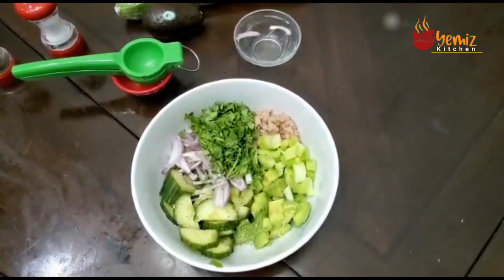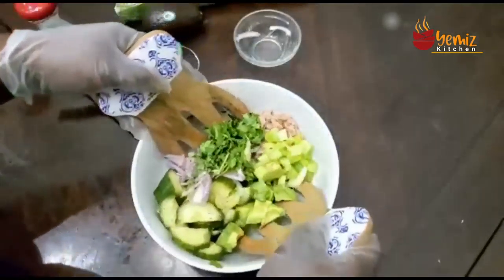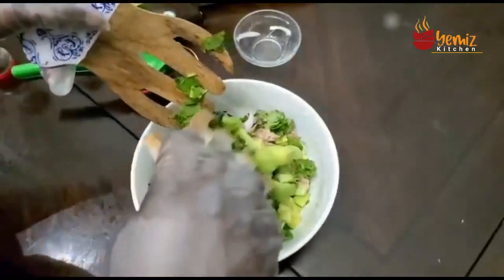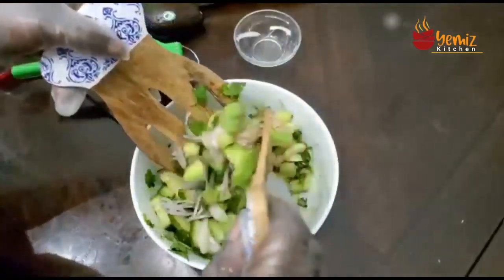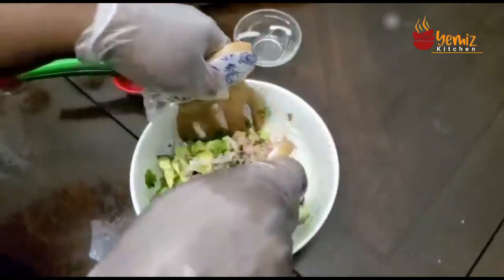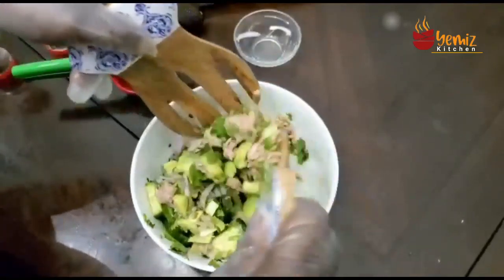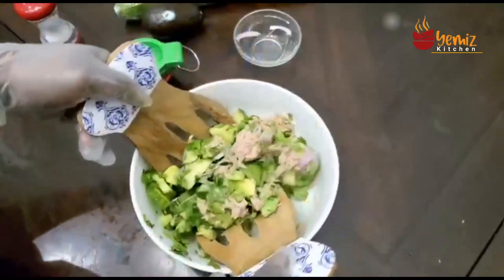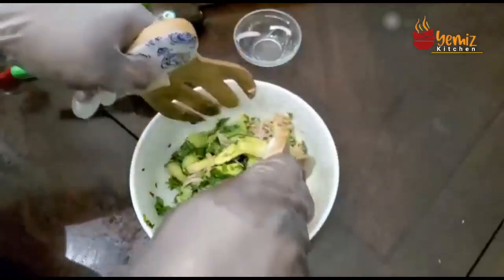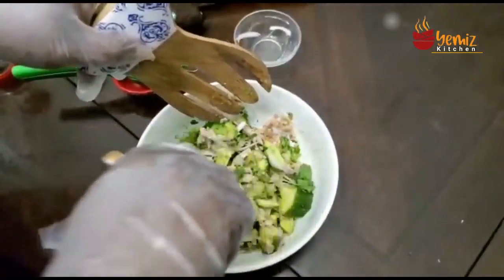I'm going to toss it — let's toss the salad. Let's get every bite of everything, all the tuna. It smells so good, as if you're sitting on the beach.